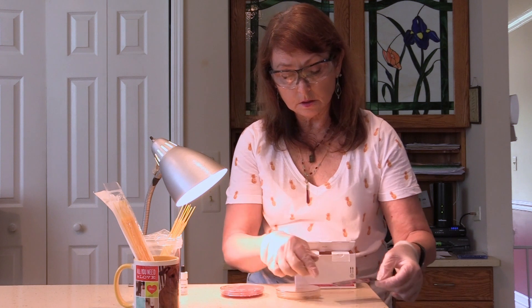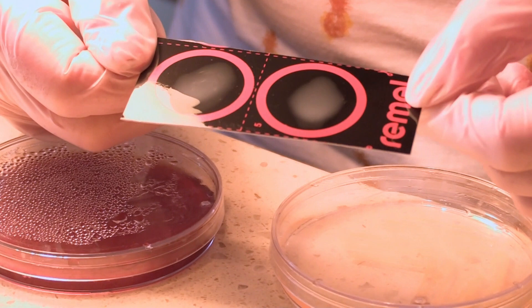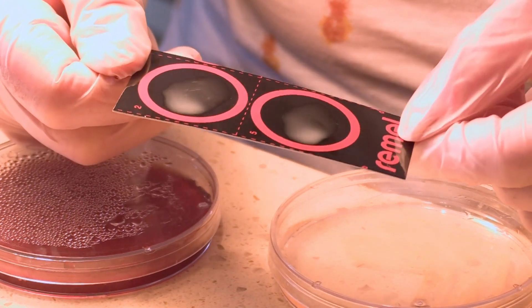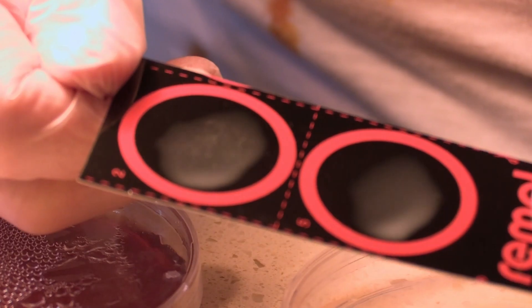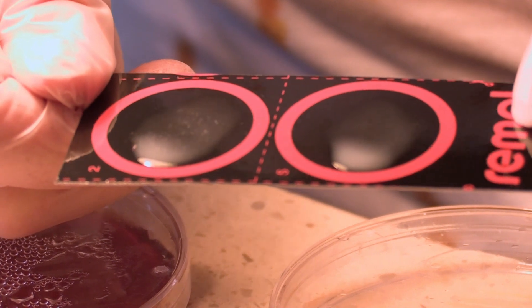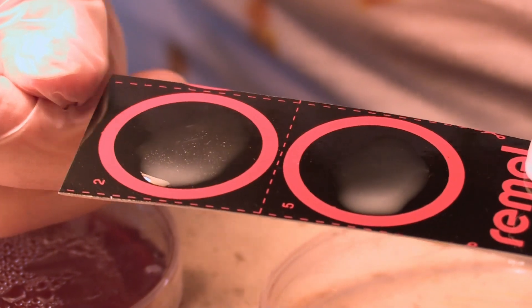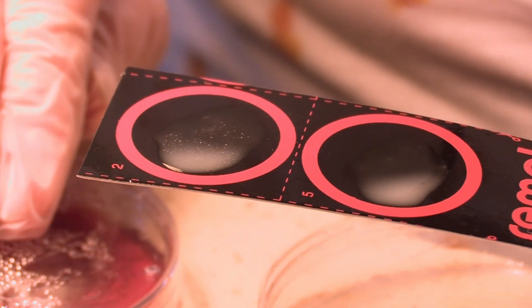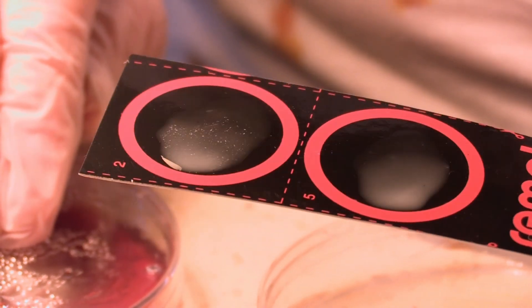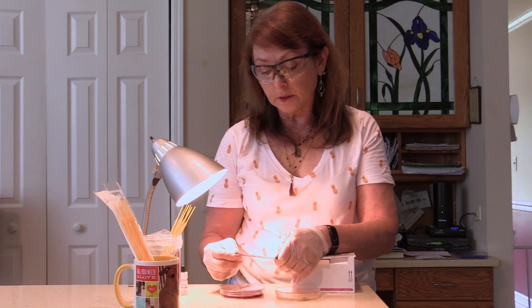The directions indicate that I want to take the slide and slowly rock it back and forth. In about 20 seconds I should see a positive reaction. A positive reaction is where we see agglutination or clumping, indicating Staph aureus. If there is no clumping or agglutination, it means it's not Staph aureus — in this case it would be Staph epidermidis.